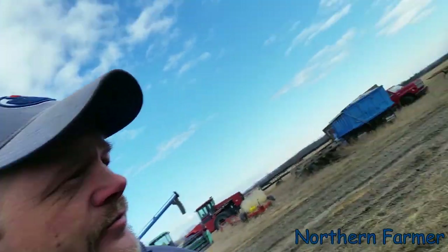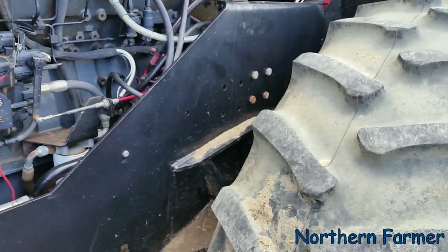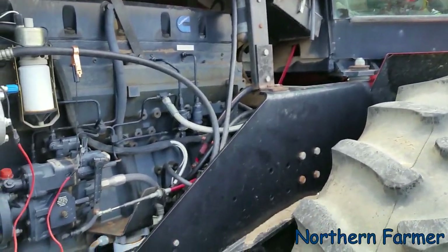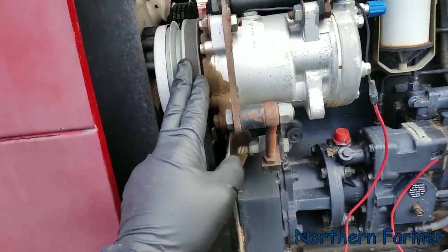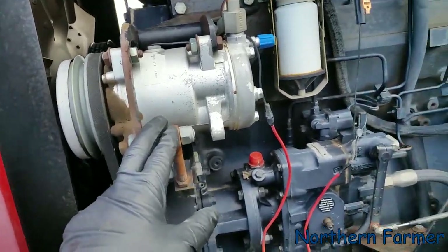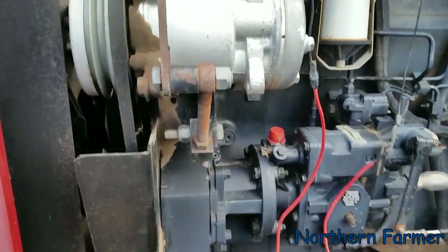It's still freezing cold out here — the sun comes out sometimes but it's still negative for the night. I'm going to change the oil on this thing, hydraulic filters, clean the cab, and I have to find out why the AC clutch won't kick in. It's electrical and I'm thinking there's a fuse up there somewhere but I can't find it.